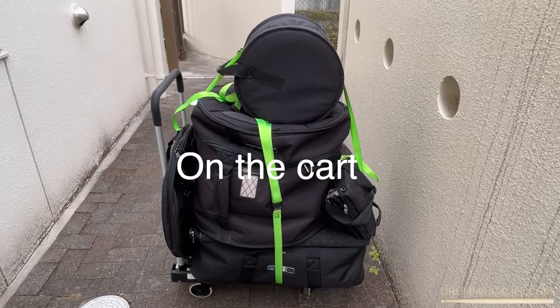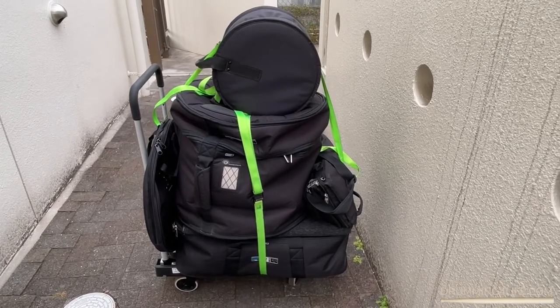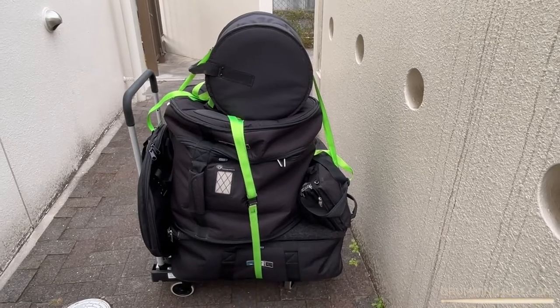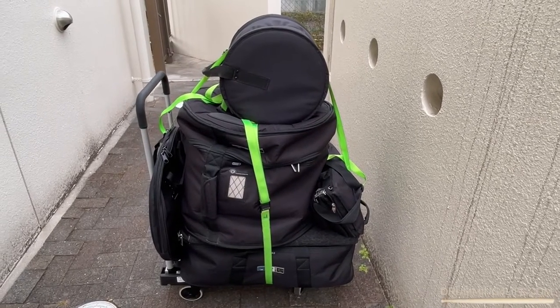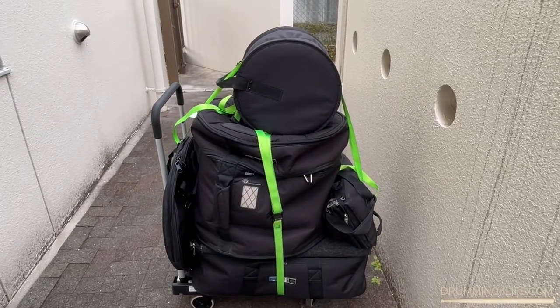You can see that it's all really nice and compact and it fits onto a regular hand truck — a hand cart you can buy at any hardware store or buy online. I've got it nicely stacked up and tied down.